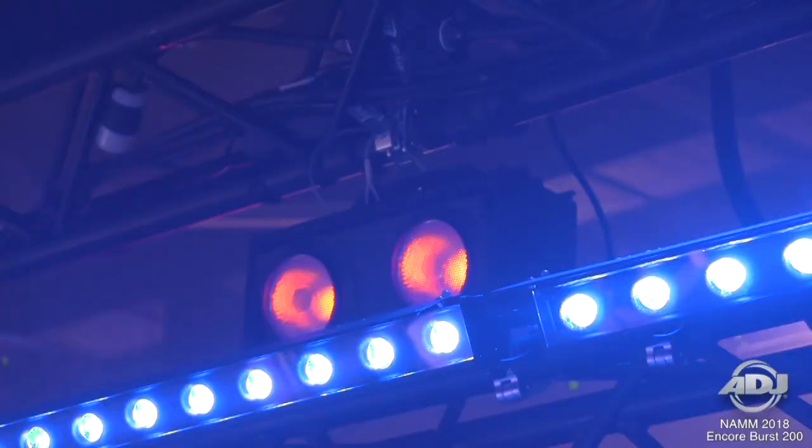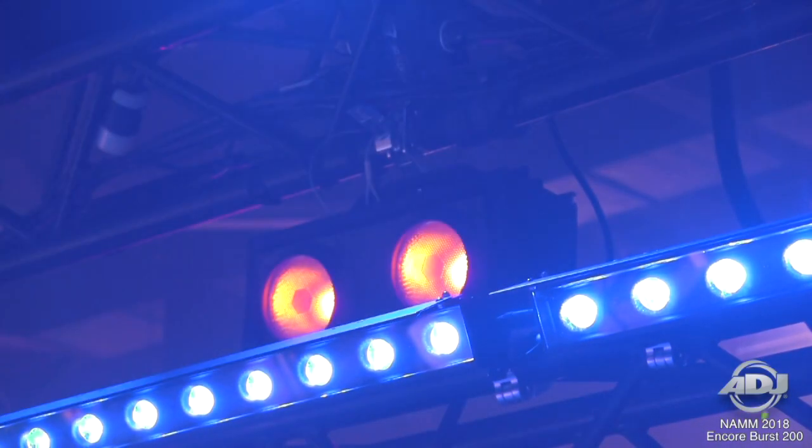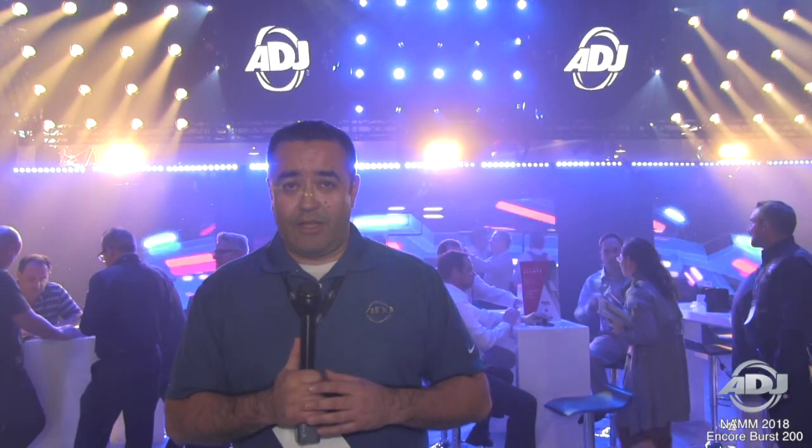Aside from that, it uses DTW technology to mimic the tungsten feel, so as you are using the product, when you dim down the light it's going to turn into a nice orangey color down to 1500 Kelvin, to kind of mimic the look of a tungsten application.